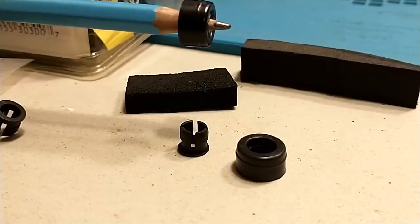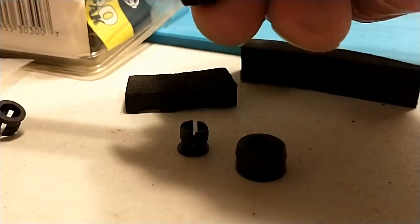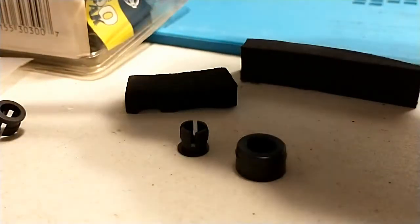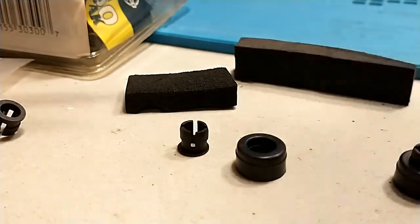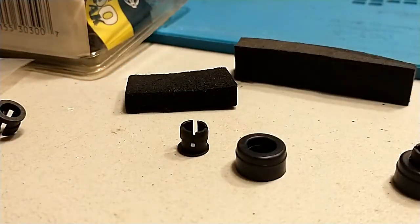You put the clip — the black clip — on a pencil, and you line it up, and you push it in through the delta faucet seat. And that's what it comes out to be, right there.